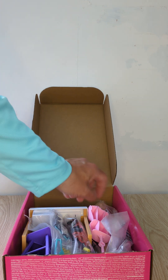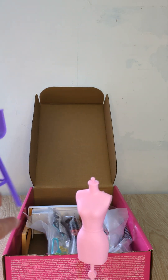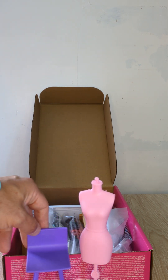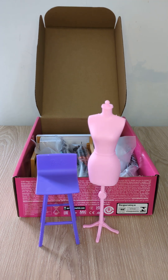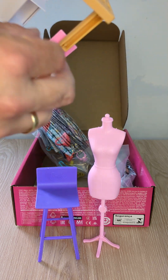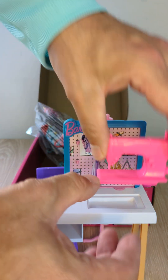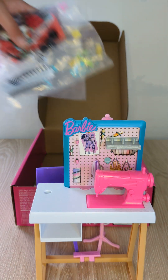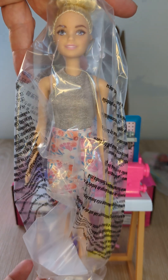So in the box we have a tailor's dummy, a purple Barbie chair, a sewing table and a little sewing machine. We have three sets of clothes with hangers, shoes and accessories. And we have fashion designer Barbie.